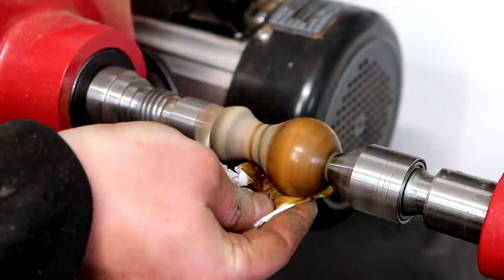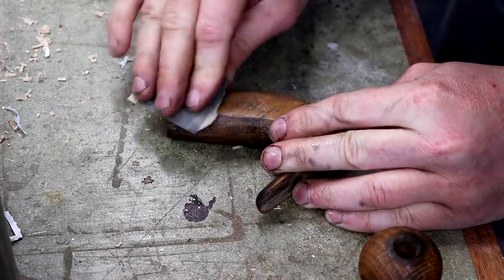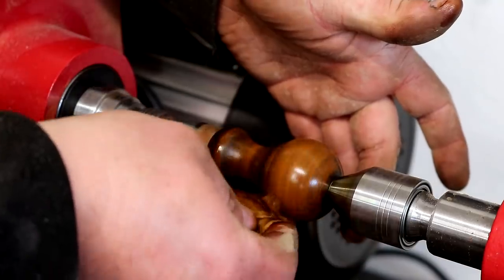The finish I'm using here is shellac, which will reseal the wood and bring out the grain. I denibbed between coats with some 400 grit wet and dry paper to keep things nice and smooth, and added four coats in total.